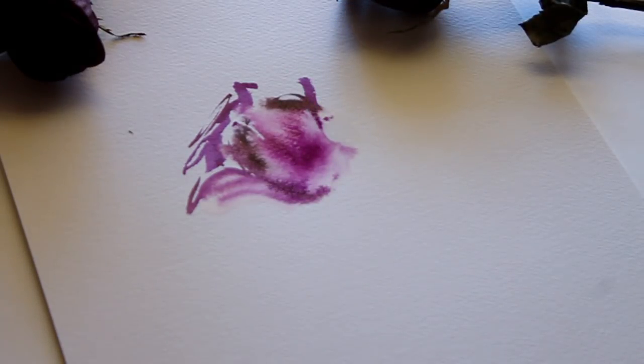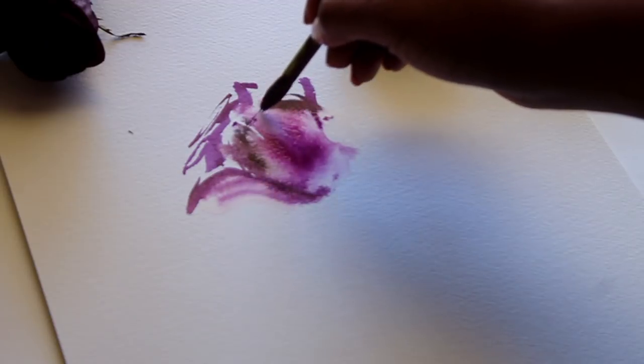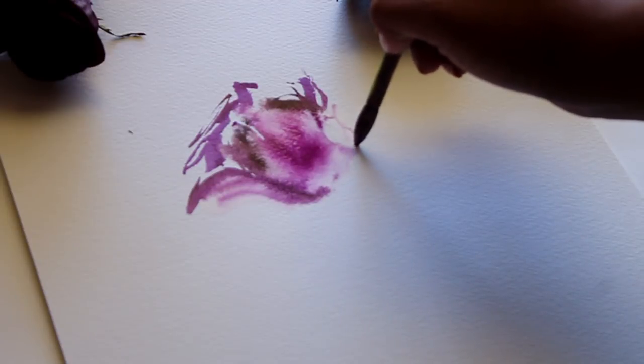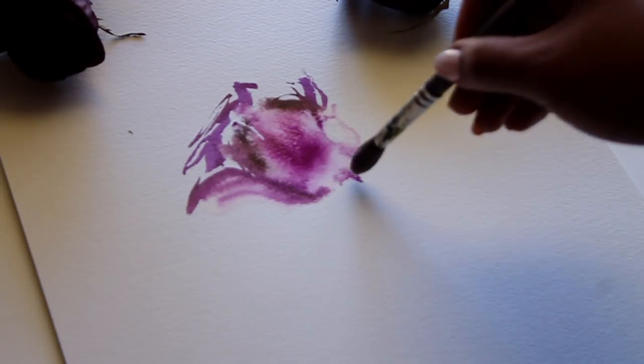I'm pretty much finished with the flower petals. I'm going to add in some more details as it dries, but I really want it to look very loose and effortless — I don't want to overwork it. I think it's smart to go ahead to the stem and leaves and then come back so I don't spend too much time overworking it.